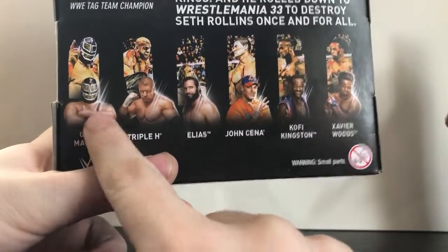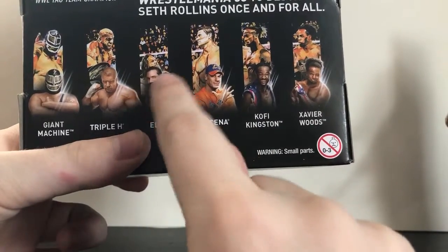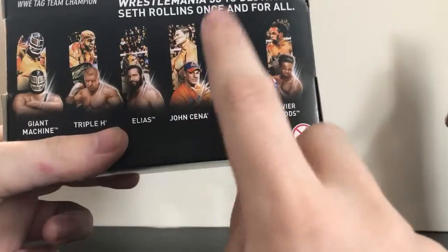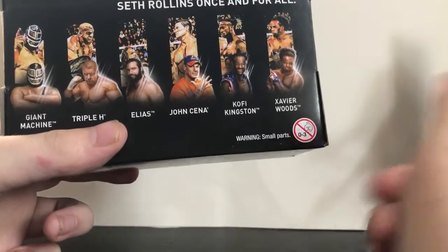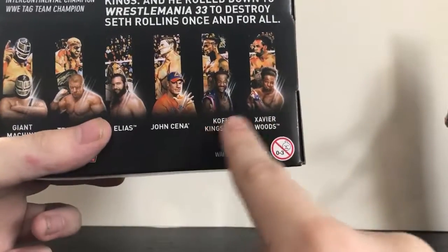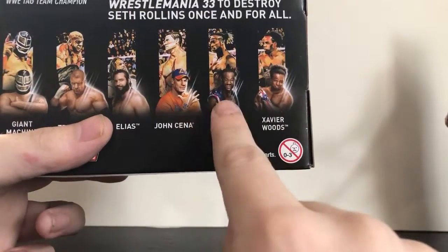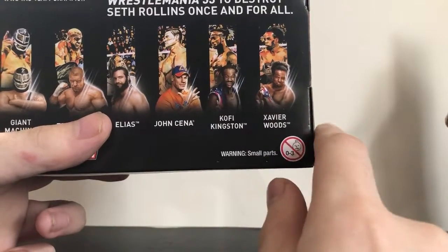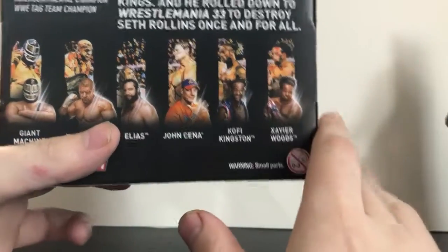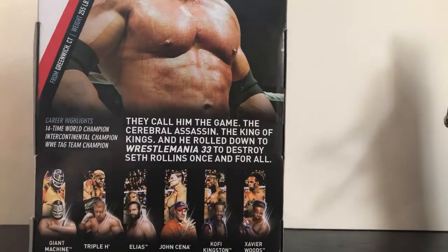Giant Machine I will be getting as soon as I can find him. Elias I already have but I might get another one just to keep it in the box because I love that figure. John Cena I'm definitely going to pick up — I saw him last night at Walmart and he looked like a pretty sweet figure. Kofi Kingston and Xavier Woods I'm definitely getting those two, because not only are they great figures but I'm a sucker for that red, white, and blue color scheme — it just looks beautiful on those figures.